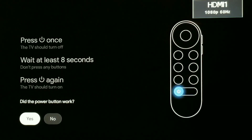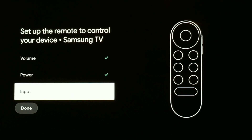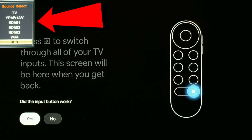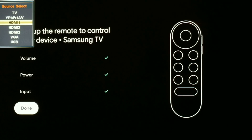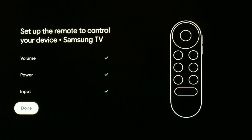As you can see, I'm controlling it right with my remote. Now I'm going to do the same thing with input. Let's try input — and as you can see I can switch. I am all done. I have now paired my remote to this TV and I can use my volume, power, and input.